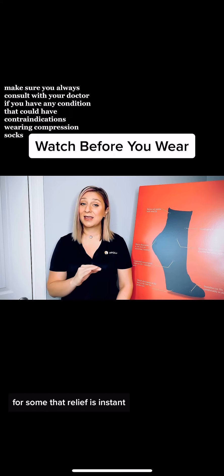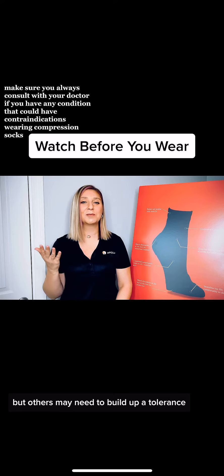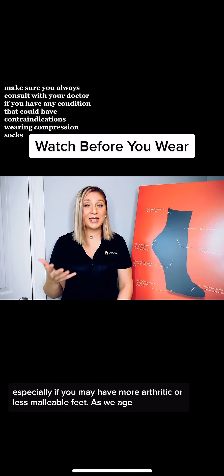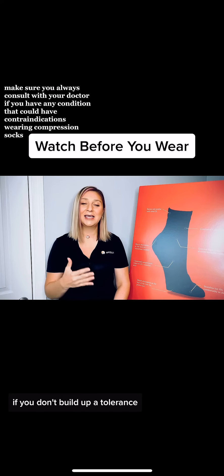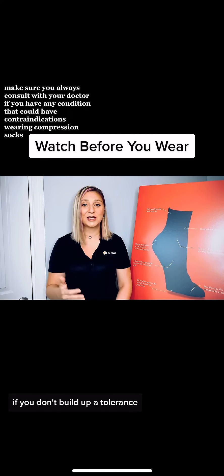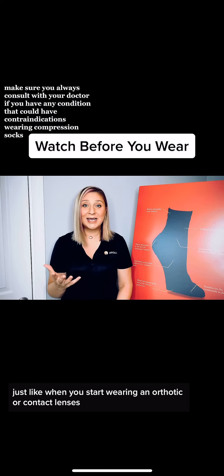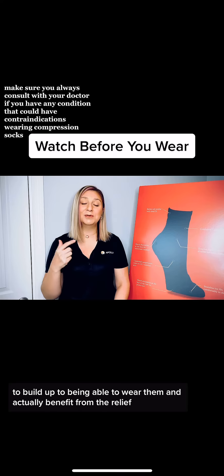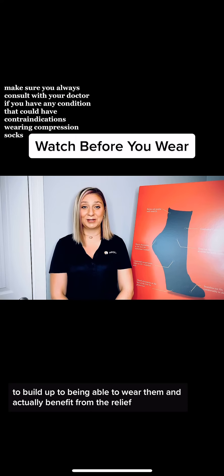For some, that relief is instant, but others may need to build up a tolerance, especially if you have more arthritic or less malleable feet. As we age, our feet become more rigid and our socks can cause pain if you don't build up a tolerance. Just like when you start wearing an orthotic or contact lenses, you need to wear them in small increments to build up to actually benefiting from the relief.